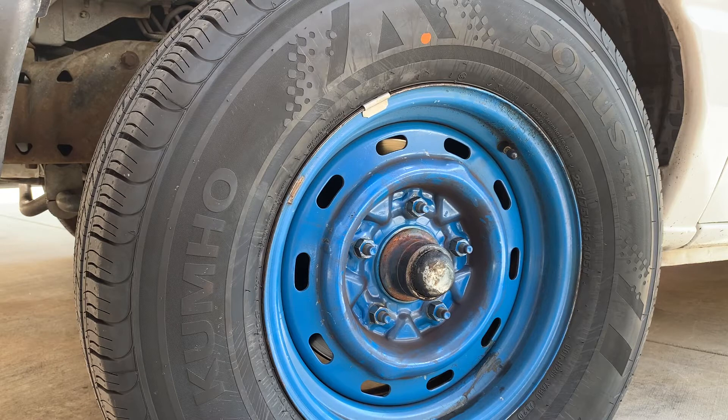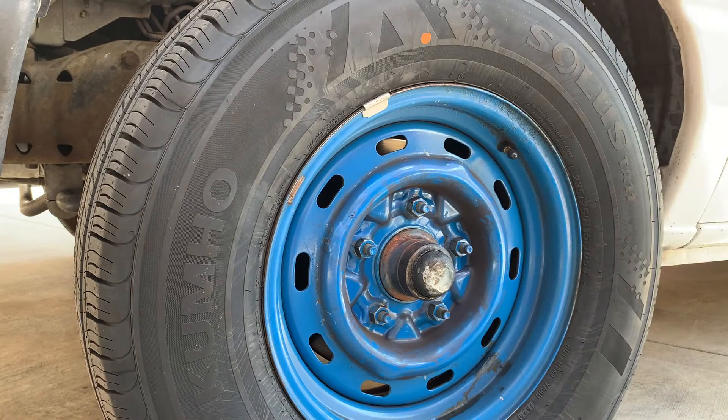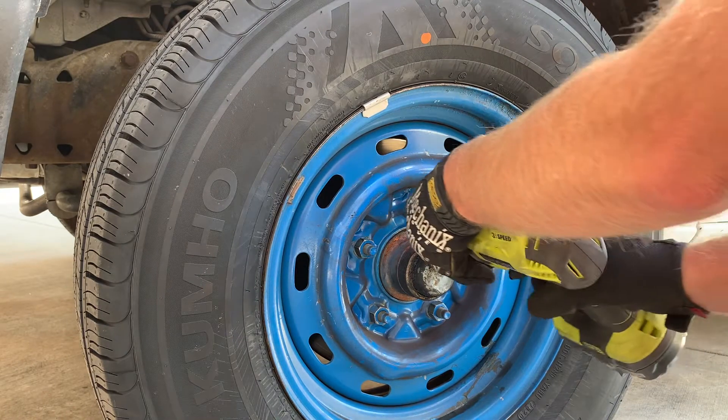So now we'll break the lug nuts loose. If you're using a breaker bar, you're going to have to do it with the weight of the vehicle on. If you're using an impact like this, you can do it once the vehicle is up in the air. But I'm just going to show you the correct procedure here.